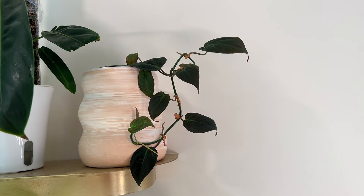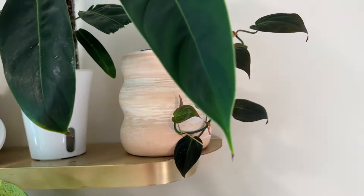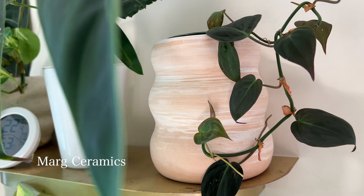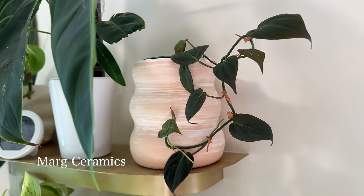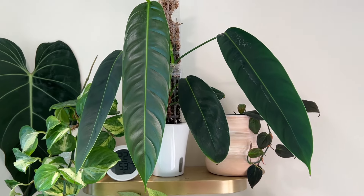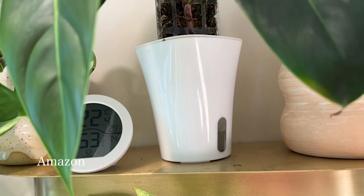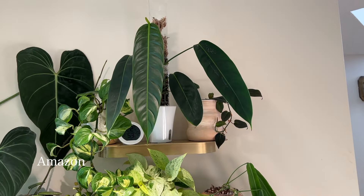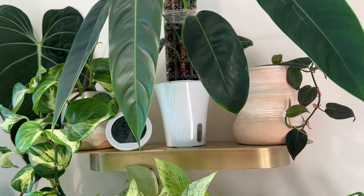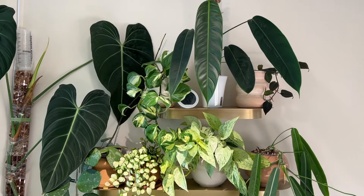I used to have a large micans but it got thrips and I just didn't want to deal with it, so I gave it away for free to somebody local. This planter is from Mark Ceramics — she's based in the States. Beside that I have my Philodendron patriciae sitting in a little self-watering planter. It's not the best looking planter, so in the future I'll probably get a cover pot for it so it's not just this random plastic planter among the other beautiful ones.